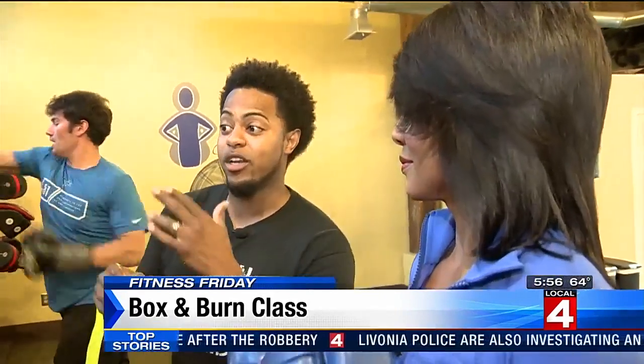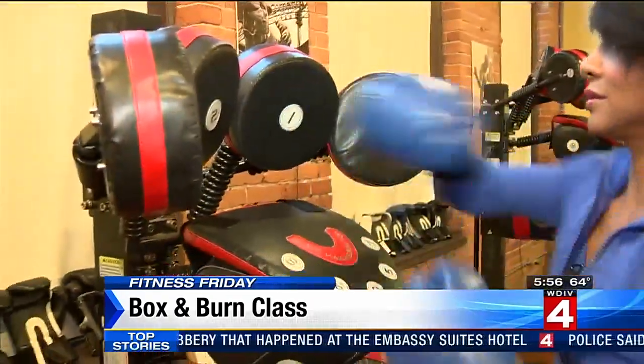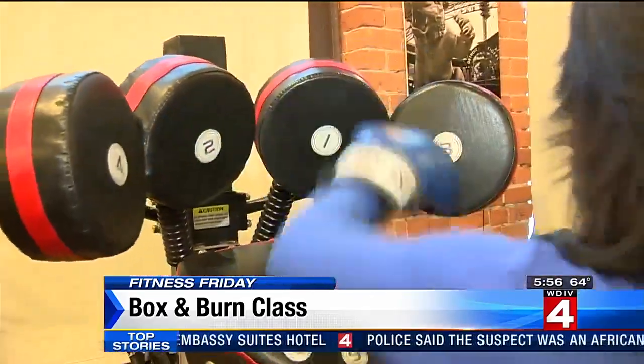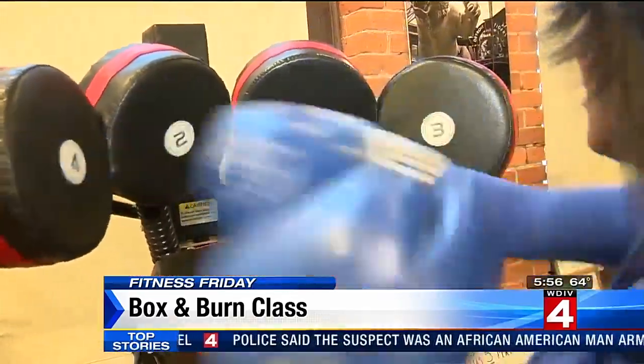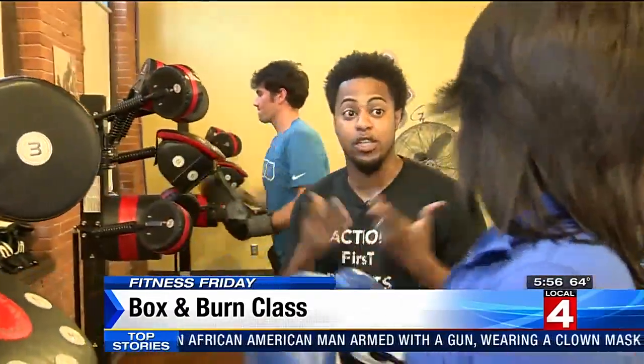So what we're gonna do right now is we're gonna jump in with a combination. You're a lefty so it's a little different for you. We're gonna do a two-one-four-three — that is a right, left, right, left combination. So this is working the shoulders, it's working the core. We have our exercises broken up in upper body and lower body days.